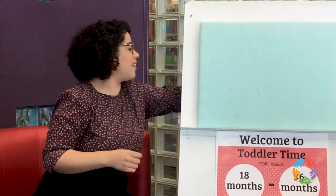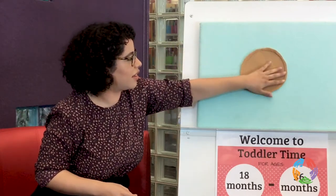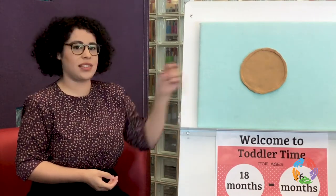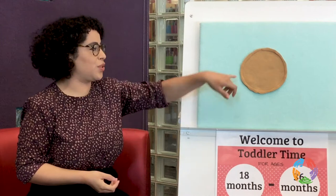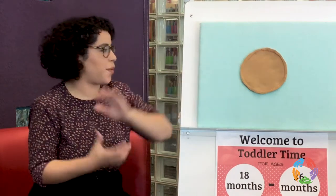Let's see. Here we go. Look at that — we have our dough. What shape is this? That's a circle. We have a big circle for our dough.